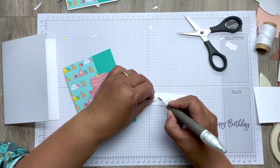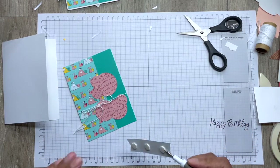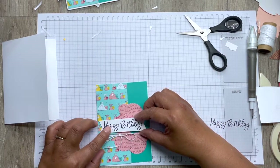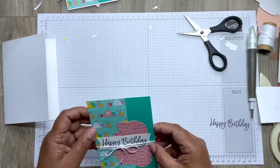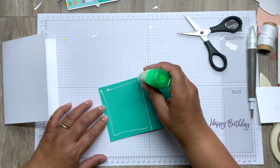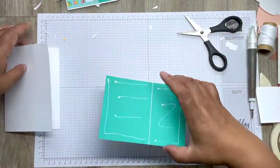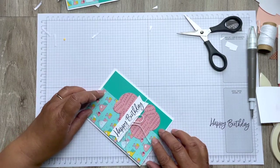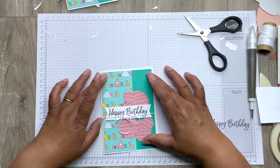Then obviously inside you would take another piece of white for your insert, and that will measure ten by fourteen point four. Then you can put some DSP in there as well if you want. This should all be on the paper tutorial with the measurements. So then that will go on here and that's it.